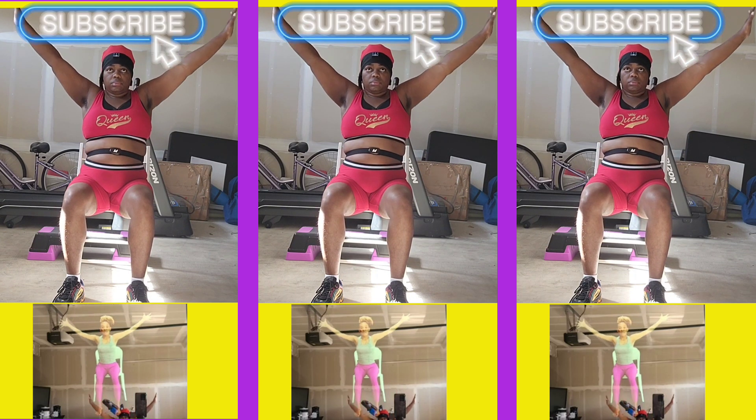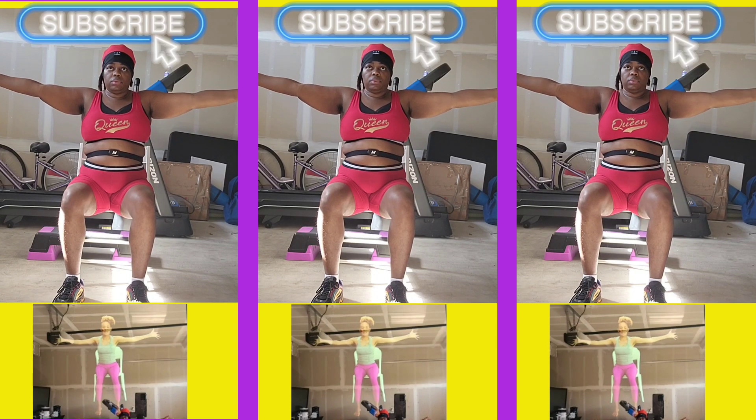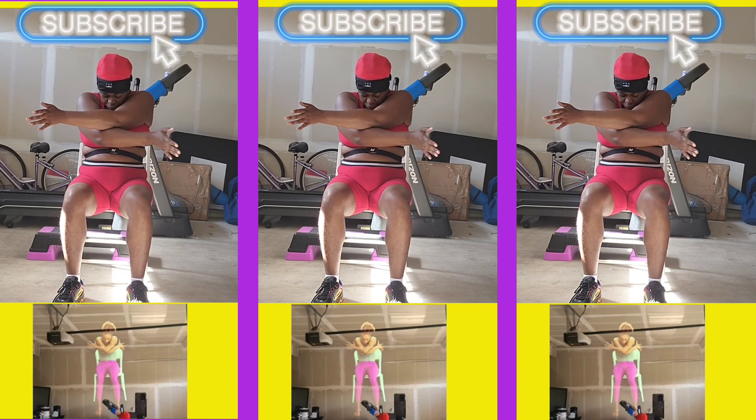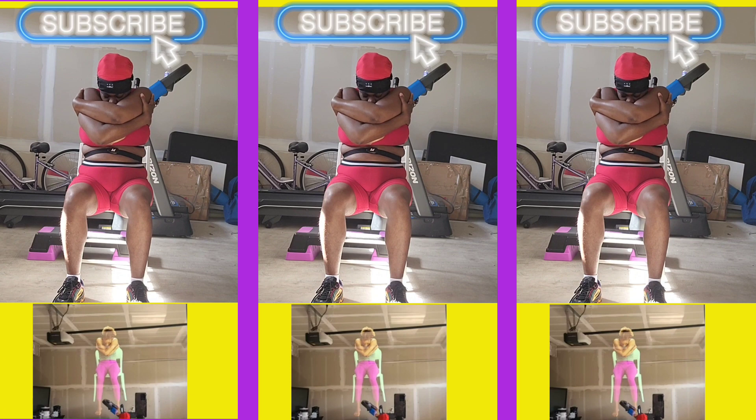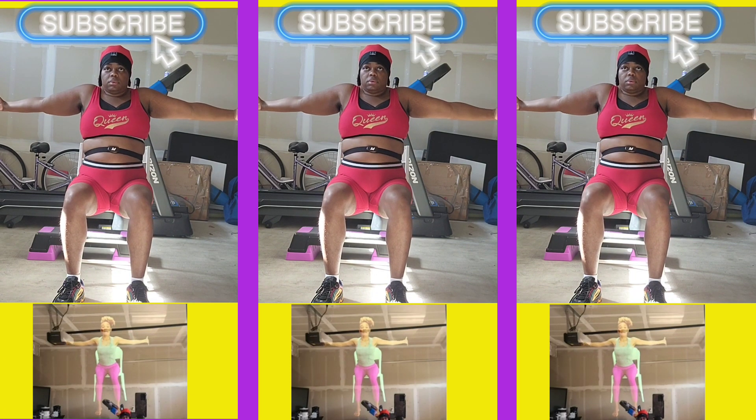And then we'll let the arms come out to the side, spread wide. Breathe in and find an intention for this. On the exhale, we're going to bring it into our chest, round our spine, bring your fingers to wrap around you. And then inhale, expand — open out, keep the opposite arm on top.